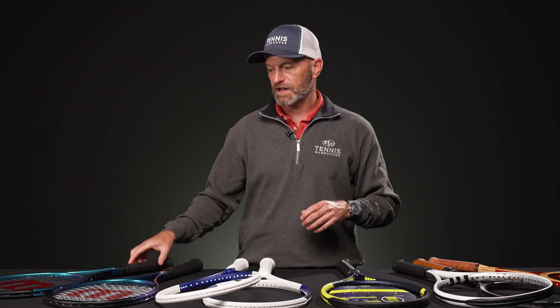Hi, I'm Chris Edwards and welcome to this week's Tennis Warehouse vlog. Plenty of rackets for you to look at this week, so let's jump straight in.